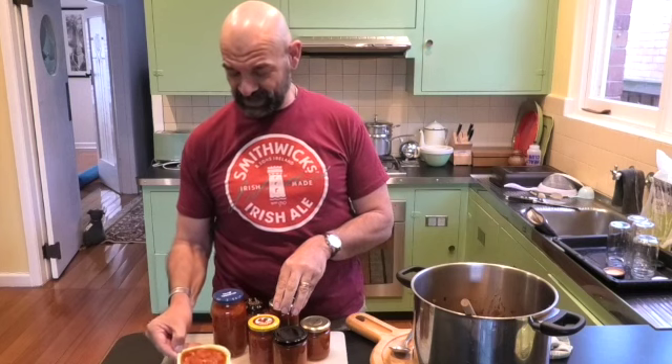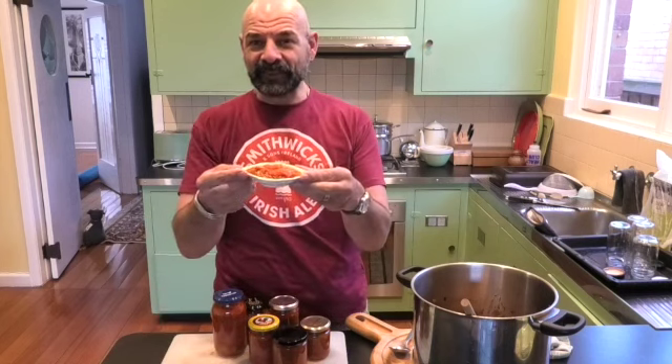It's cooked! Pour it into sterilised jars — remember to sterilise the jars for 20 minutes in the oven. Fill up your jars with the chutney and then it's ready to go. Great as a complement to sausages or any other meats, cold meats and sandwiches. Absolutely delicious!